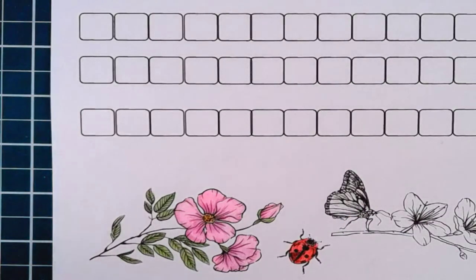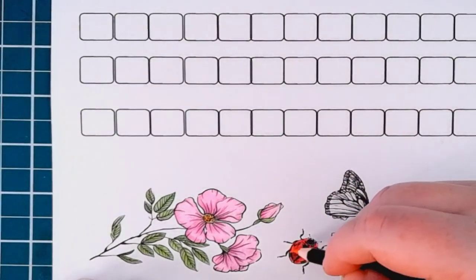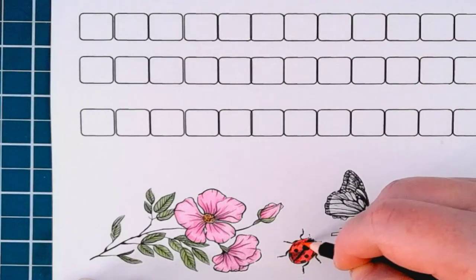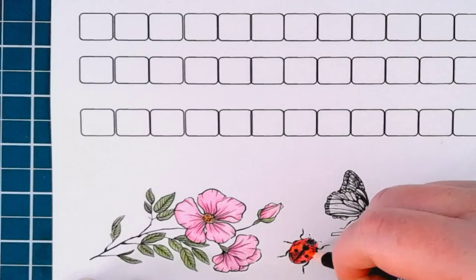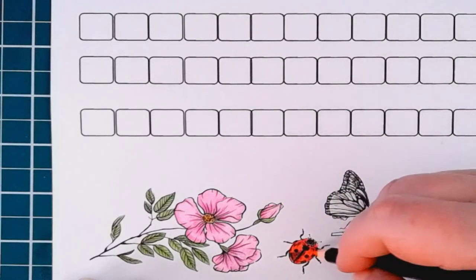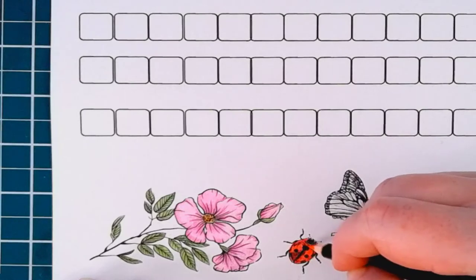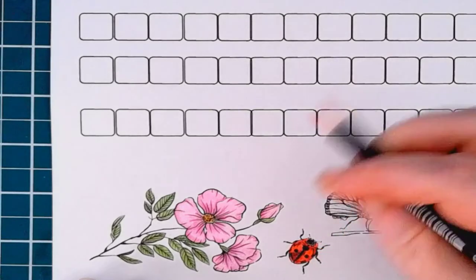I'm laying it down as thick and heavy as possible to see how much the page will take. Now I'm going to go in with Cadmium Red Light and color in those lighter areas right on top of the other red — this just adds a little tiny bit of orange to it, giving it the effect of shadows.